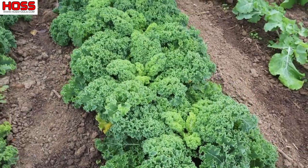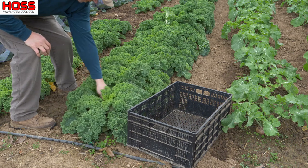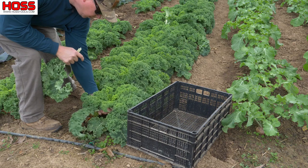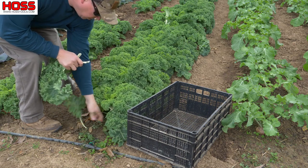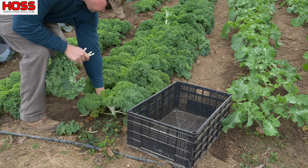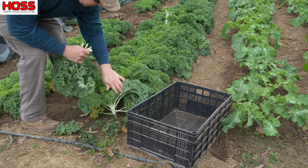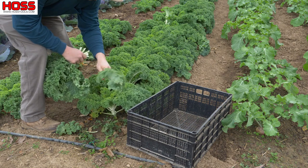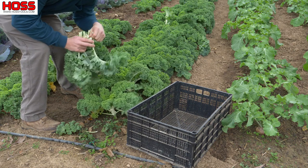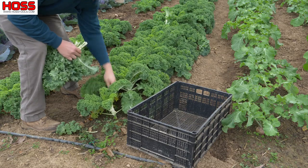Step one: pick some kale. Since we're picking this just to take in the house and cook right now, we're not gonna put it in bags like we showed you in the last video. We're just gonna get these bottom leaves off here, these big ones. Probably want to make sure we have plenty — always better to have a little too much than not enough. We'll fill this whole little basket right here.